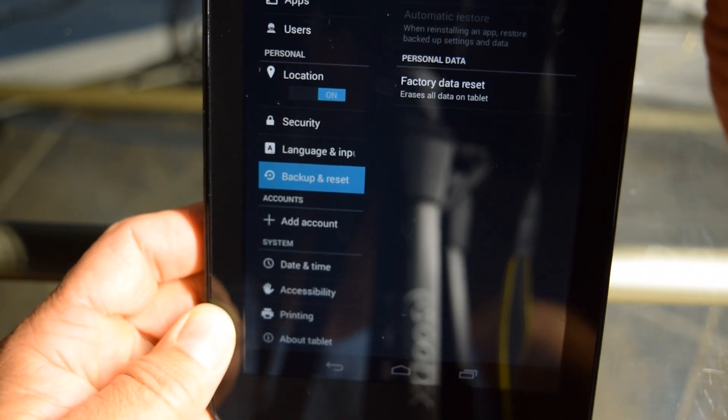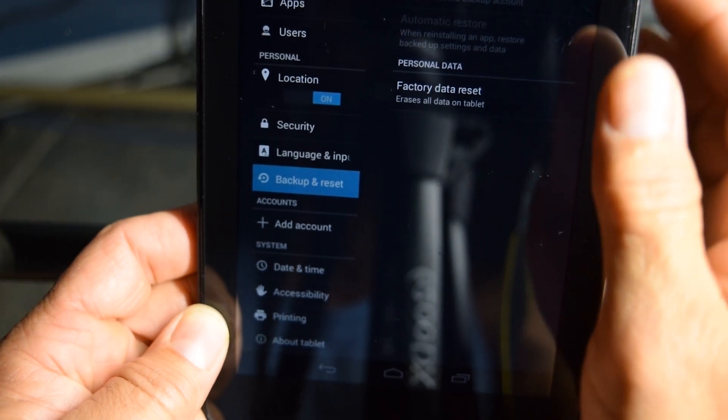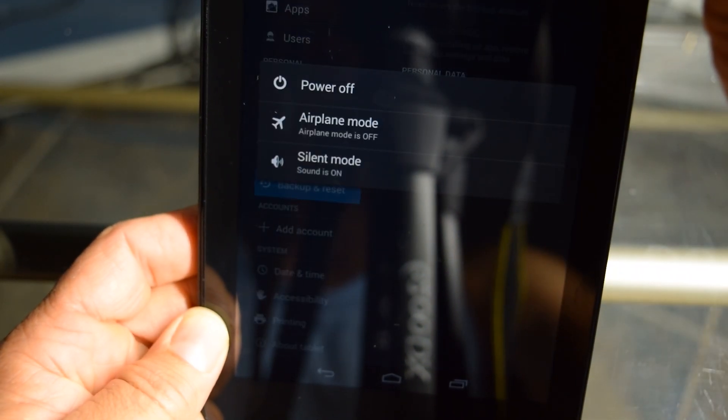So say like we can't get into there. What we're going to do is I'm going to go ahead and power this off — say like we couldn't get in there, whatever the problem may be. So let's go ahead and shut this down.